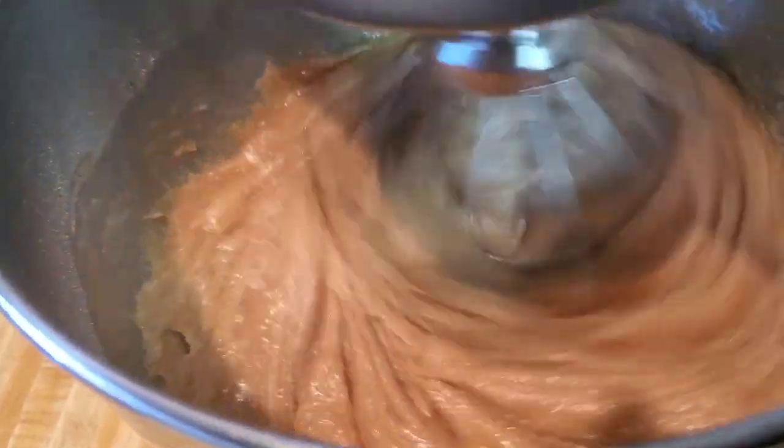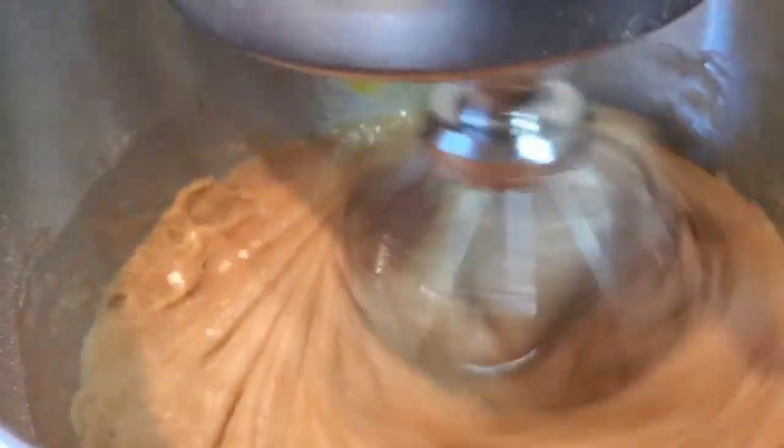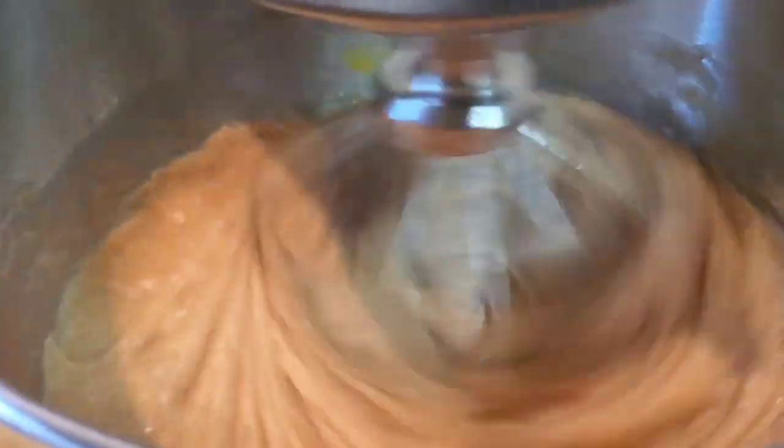Now we're going to put in some shredded carrots. If you don't have time to shred your own, Walmart has them shredded in the produce section. We're putting in three cups of carrots. You can use your hand to press them in — your hands are clean! We're getting all those carrots out of the measuring cup.